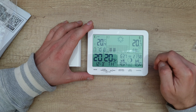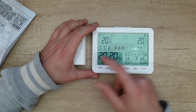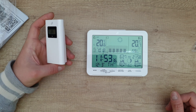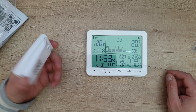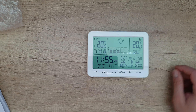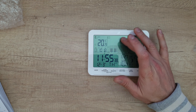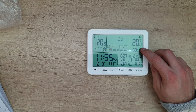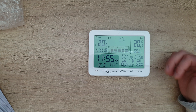Indoor temperature is 20.7 degrees and humidity is 59 percent. Outdoor temperature is 20.4 degrees. Leaving the outdoor sensor outside, we get 20.8 degrees. You can see the air pressure bar displayed. The weather icon changes depending on conditions — I like the smiling face here.